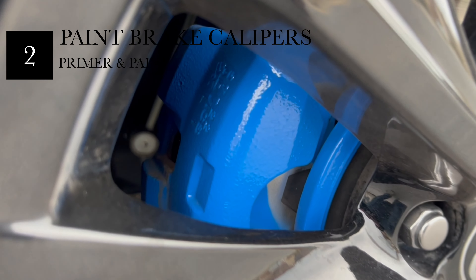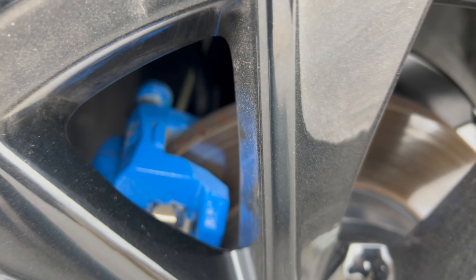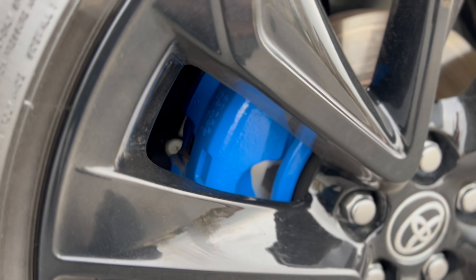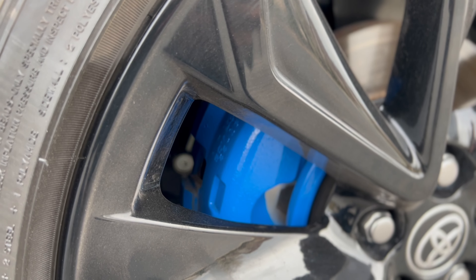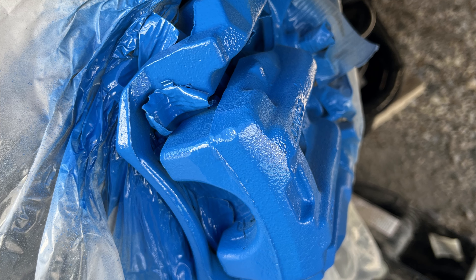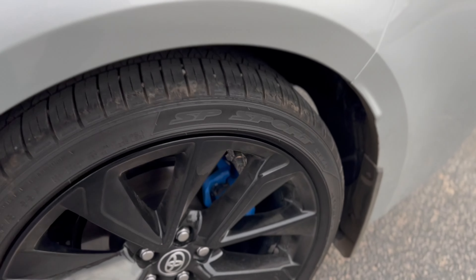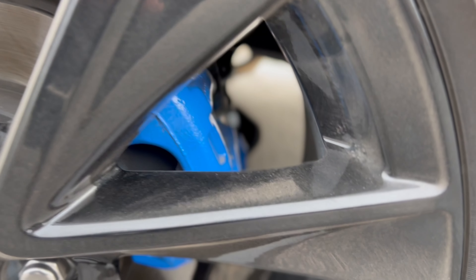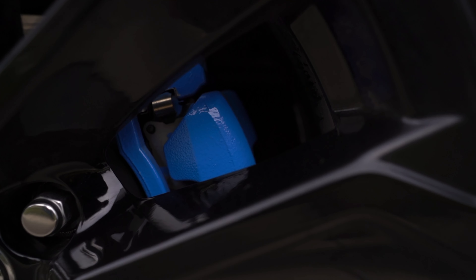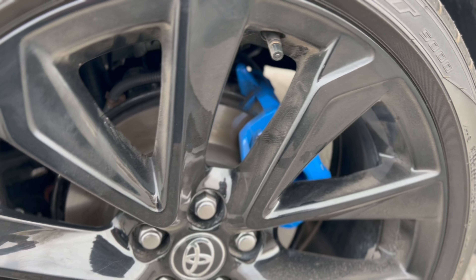Another thing I did is paint the brake calipers blue, which is my favorite color. After taking the wheels off, you don't actually have to remove the caliper — you just need to mask it off so you're not painting anything else. I got primer and enamel paint at Home Depot. It's been about five months and they still look pretty good — just dusty from where I work, but no scratches.